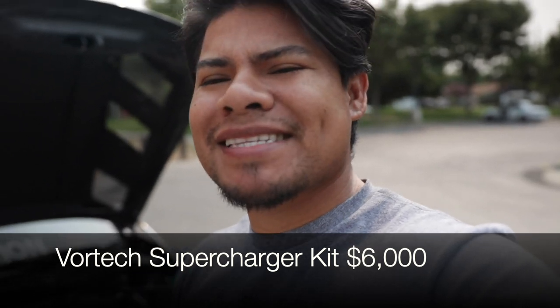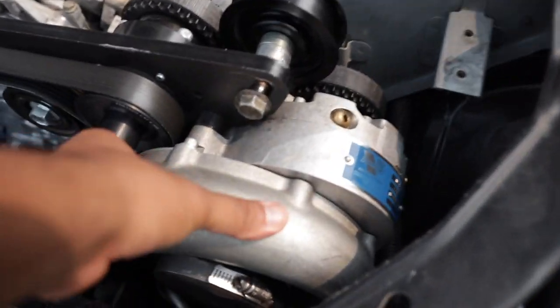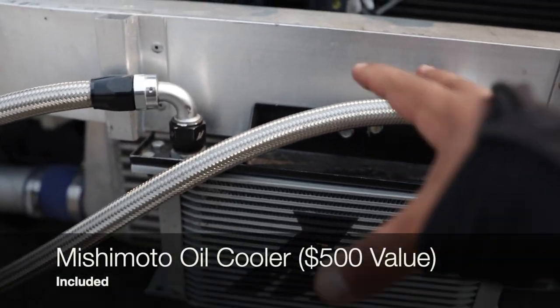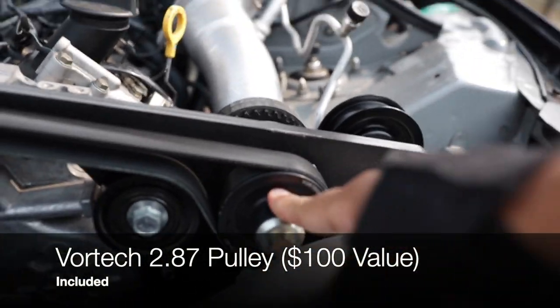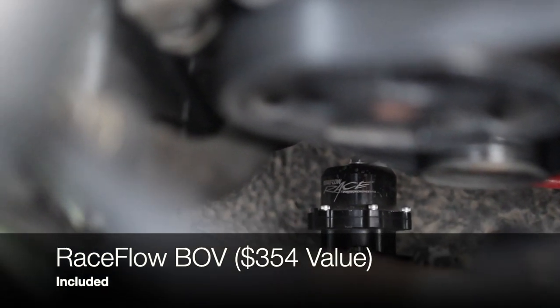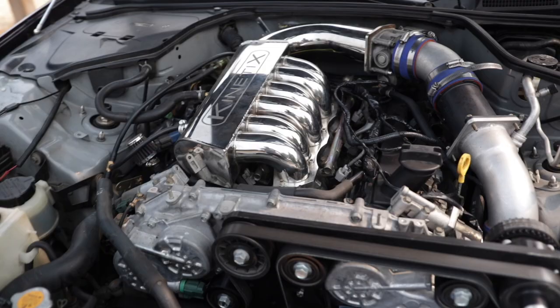He gave me a really good price — $6,000. Before you say that's full retail price, hear me out: he didn't just include the supercharger. In that $6,000 he included the blower itself, all the piping, the intercooler, a Mishimoto oil cooler (a $500 value), a smaller pulley (about $100 extra), and that Raceflow blow-off valve down there — which is a $350 value. That blow-off valve makes the whole system sound insane.